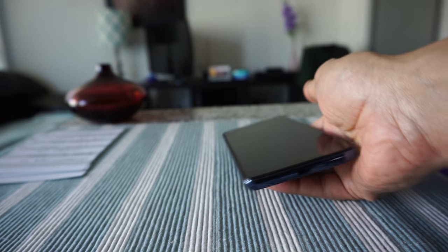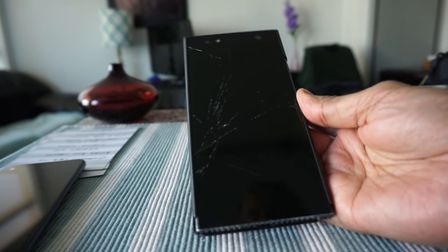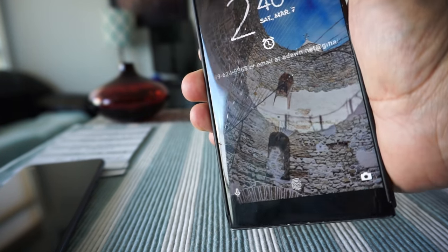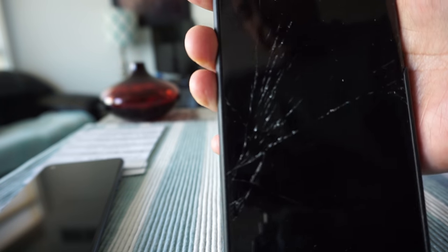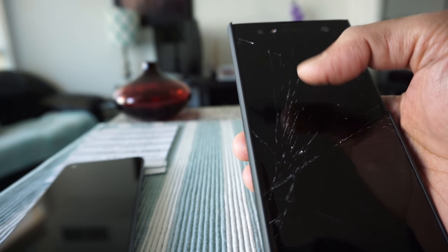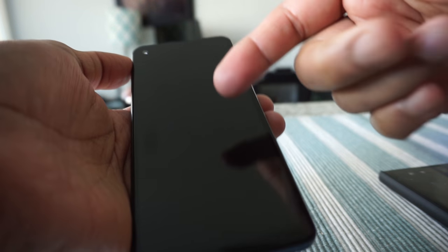I've spent about 72 hours with this phone and I'll tell you what I liked and disliked. The reason I bought this phone is that my previous phone broke when it fell out of my pocket. That was the Sony Xperia XA2 Ultra — you can see the screen is shattered, though the phone still works. The screen was too expensive to replace in Canada, so I was looking for a new phone.